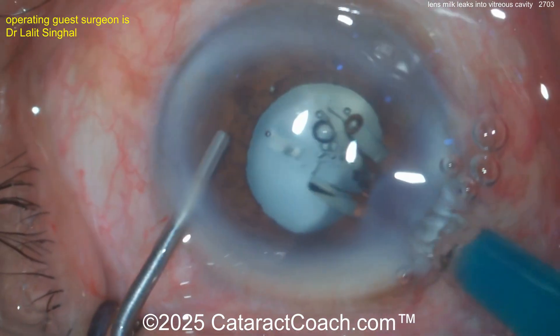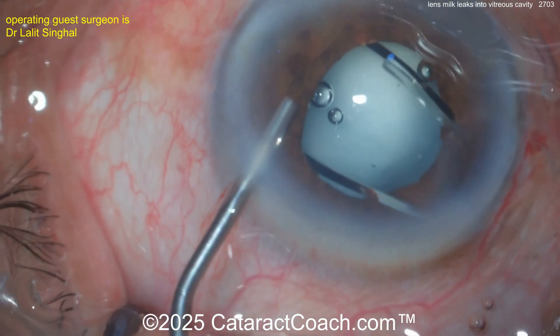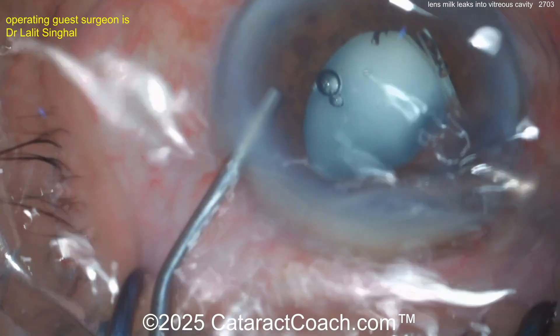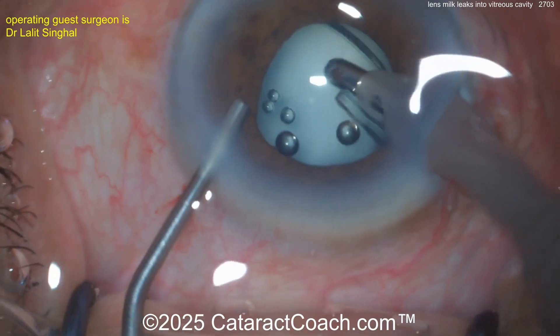Our surgeon is going to place the IOL in the capsular bag. IOL power was determined by non-optical means — using an A-scan to get the axial length measured by ultrasound. Let's get that lens in the bag. Here comes the IOL — positioning it completely in the capsular bag, getting both haptics in there.